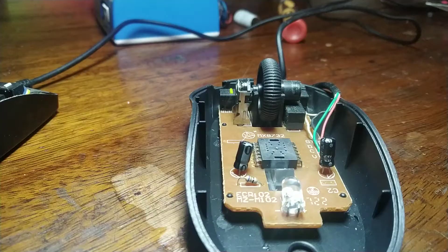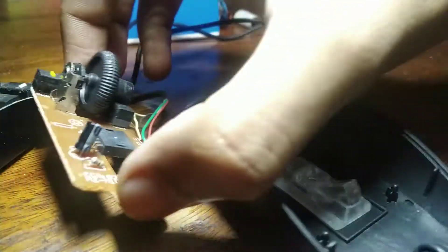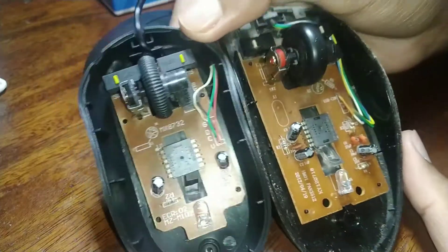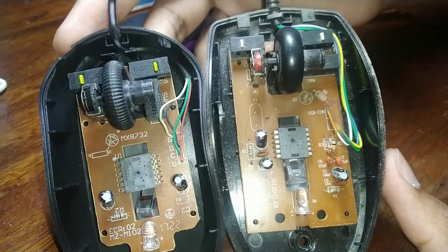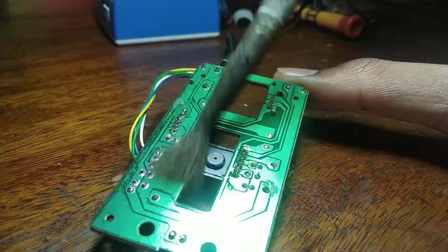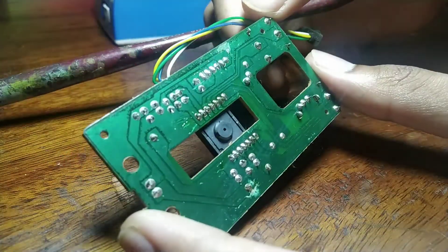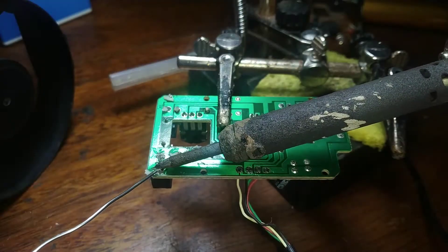The donor mouse is in much better condition because it only worked for two months. Lucky for us, both mice have the exact same switches — the only difference is the color. On the left we have the donor mouse, on the right is the HP. Out of the goodness of my heart, I gave it a gentle cleanup — yes, like an idiot I am using a paintbrush for this task.